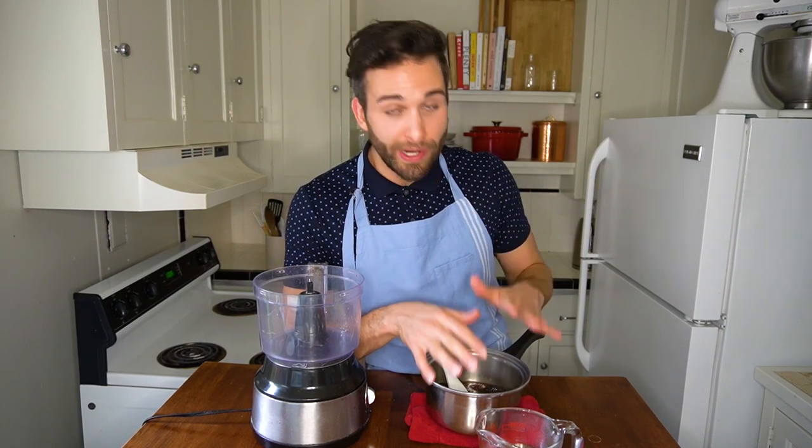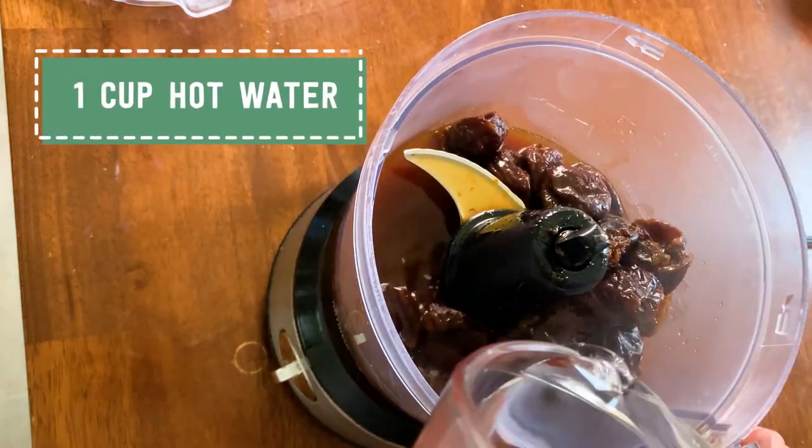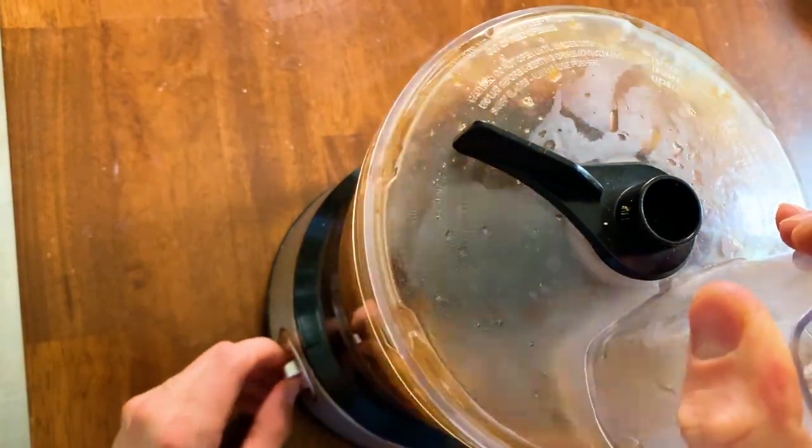It's been eight minutes on the stovetop and the prunes are nice and big, swollen from the water and the heat, and some of them have already started to break down. I'm going to transfer this into a food processor with an additional cup of hot water and pulse it about five to eight times. You don't want the mixture to be perfectly smooth — you still want some hunks of the plum suspended in the pudding. We're just blitzing it a few times to break it down a little bit.